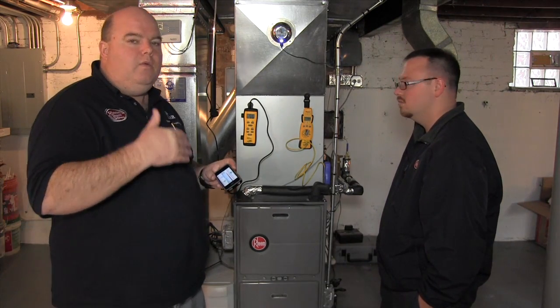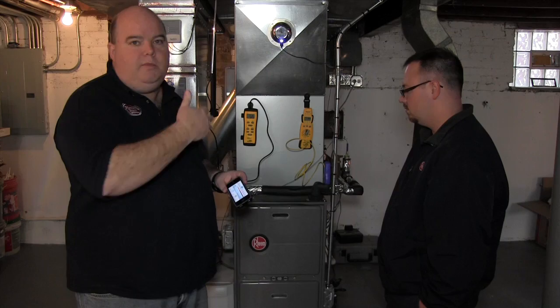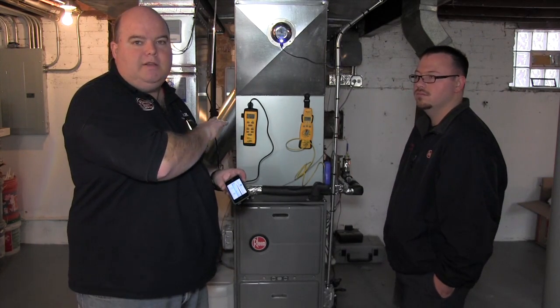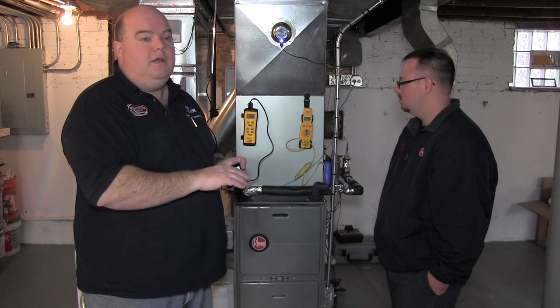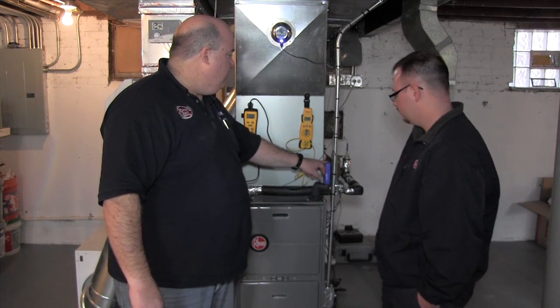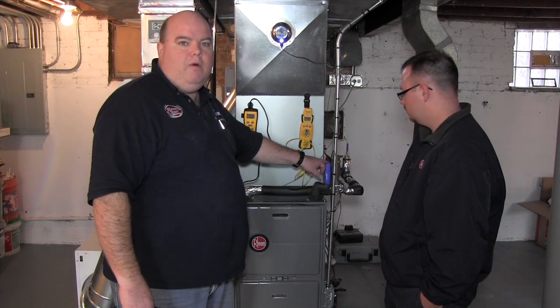We've set the water temperature up to 140, which is the maximum you can set this heater without putting the chip in — basically making it a commercial-grade heater. It'll actually go up to 180 degrees. One of the things we did here is we played with the clamp a little bit and got a much, much better reading out of it as far as the inlet water.